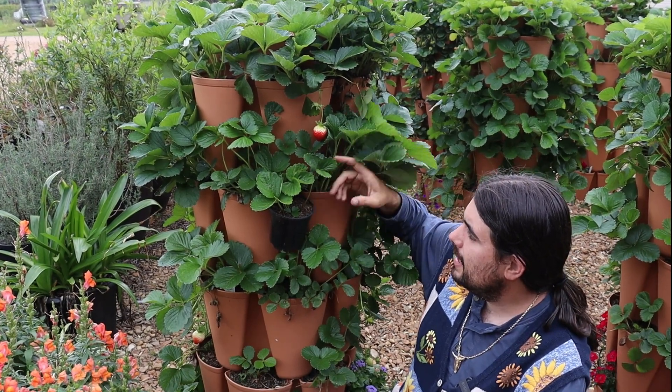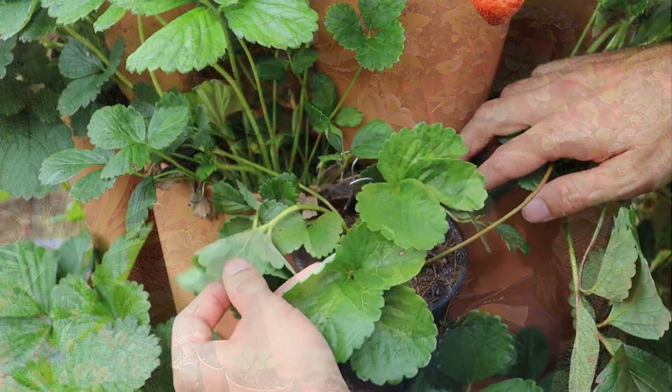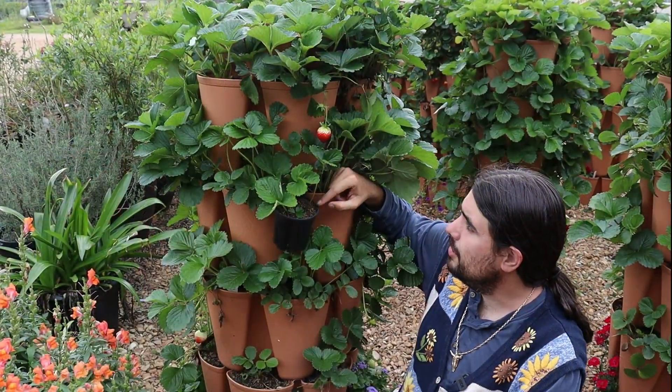This is one where I took a runner and was able to clip a pot on the edge here — a four-inch round pot — and this runner has been here a while. You can see it's rooted in there, and that's one way that you can multiply some plant material.